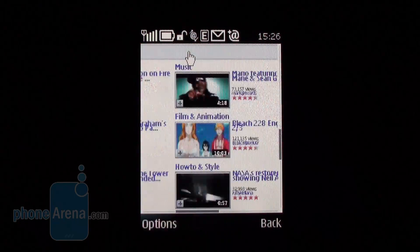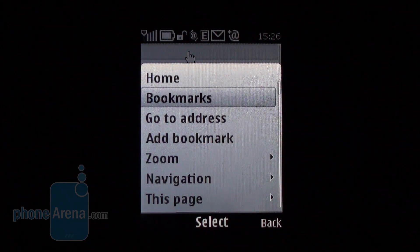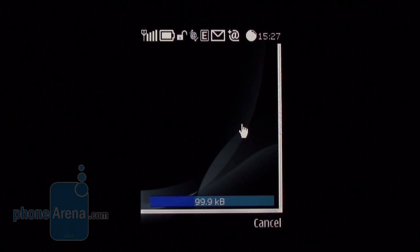The option called Show Miniature is actually pretty much the same as Page Overview and has a similar function. The Flash Player is updated to version 3, although this doesn't mean you are getting full Flash support, but rather you'll be able to see page elements that fail to show with Flash version 2.1.